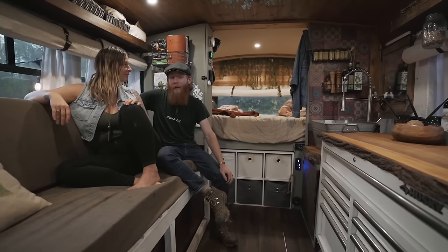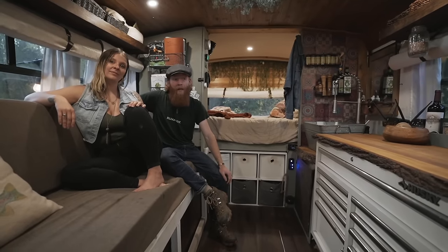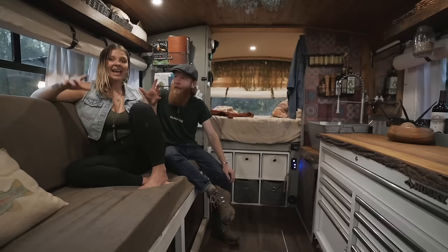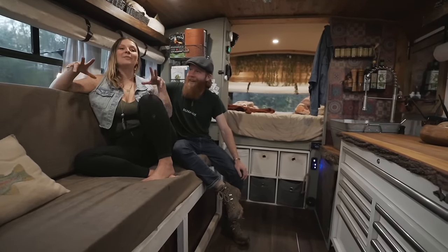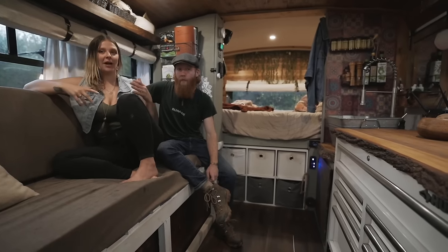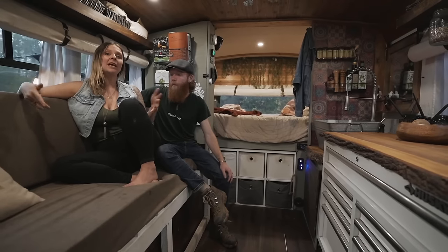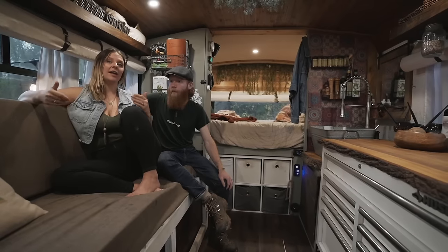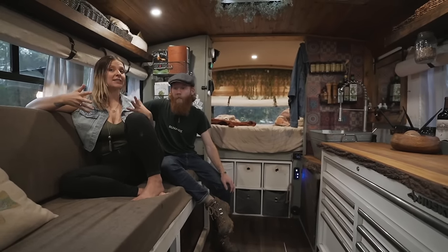Once we completed it, we hit the road. We've been on the road for a little over a year now and we've been absolutely loving it. Looking back at our build, if we were to change anything, I think we would do a dinette — one that actually turned into a couch would be our dream. It's nice having the space to lay down and have friends and family visit, but we realize that doesn't happen as often as you'd like. A dinette would save some space so we wouldn't need the separate desk.